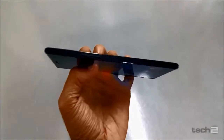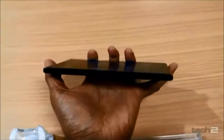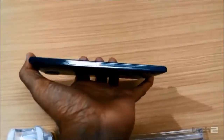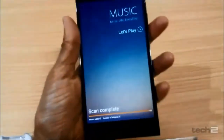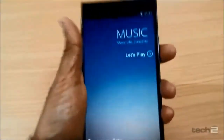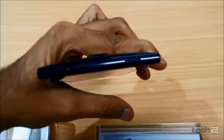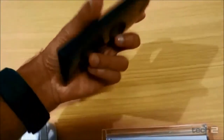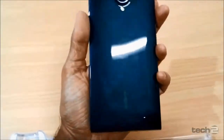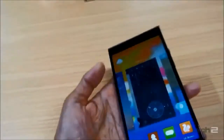The bezel on it is very thin. On the back you have a 16 megapixel camera, along with volume up and down buttons. It has a Sony-like experience with very slim bezels. The back houses a 16 megapixel camera — what a camera it is, I would say.